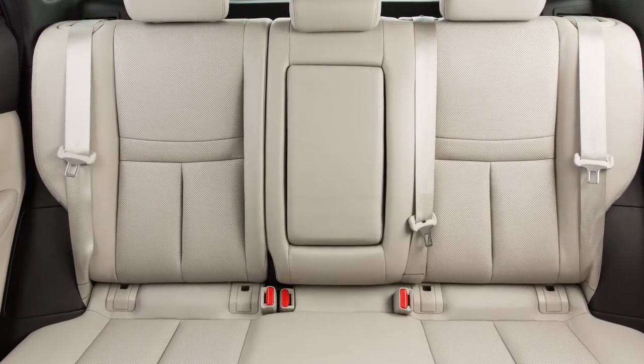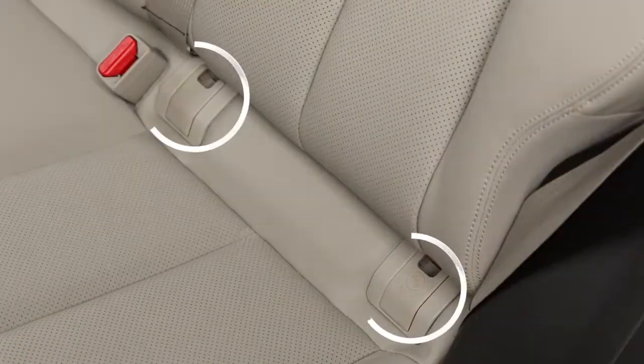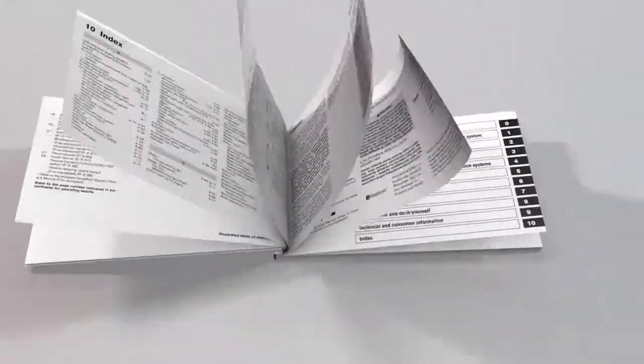This vehicle is equipped with the Lower Anchors and Tethers for Children LATCH System, which includes lower anchors and top tether anchors. Please see your owner's manual to find out which seating positions are equipped with anchor points.